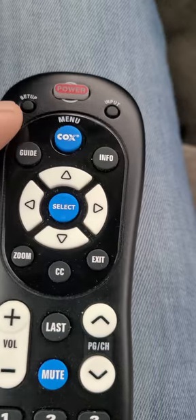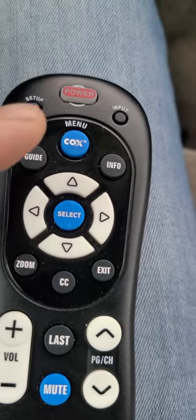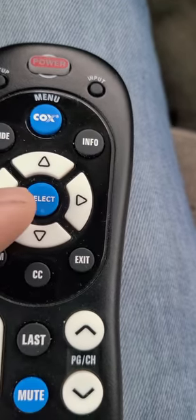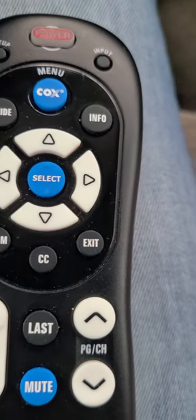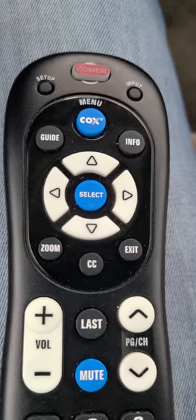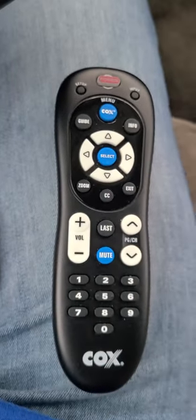Very simple. Hold setup, light flashes twice, press and release power, then press and hold down the select button. Once your TV turns off, you know it's correct — just keep it held in until it turns off and let go. Then hit the power button one time and see if the TV comes back on. And that's how you program this little Cox cable remote.